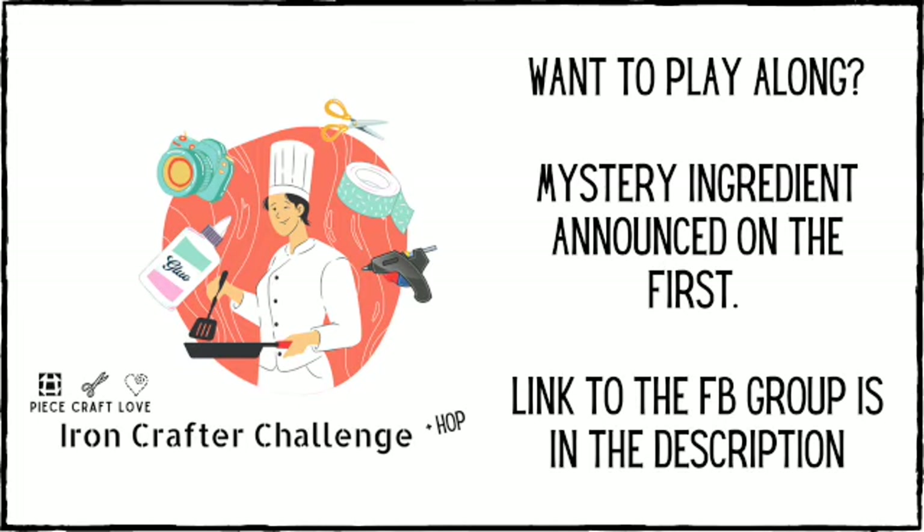There will be a playlist in the description below, as well as a link to my Amazon store for the brads I purchased. If you enjoyed this video, please give me a thumbs up and subscribe so I know you appreciate the content. I'll see you next month for the next Iron Crafter - the next item will be announced on the first. I have an event posted in my Facebook group PeaceCraft Love if you want to play along - you don't have to post a video, you can just share a photo to the group.